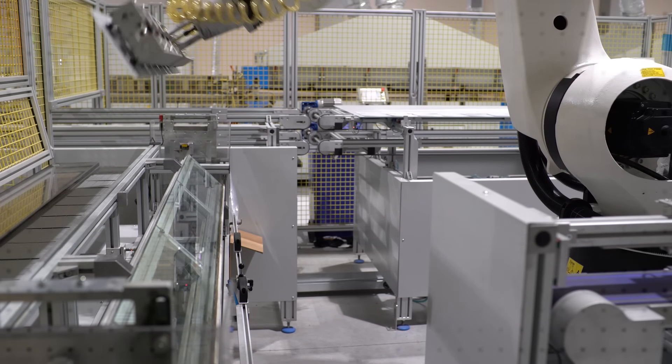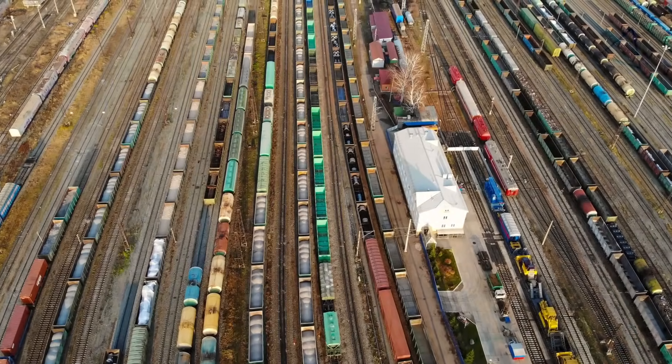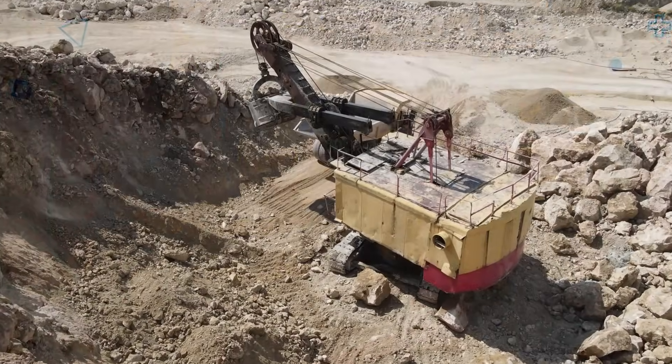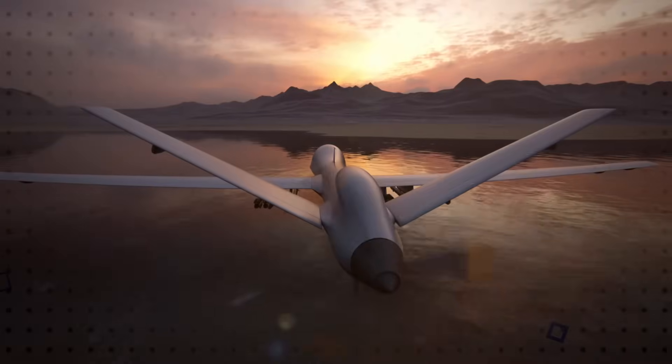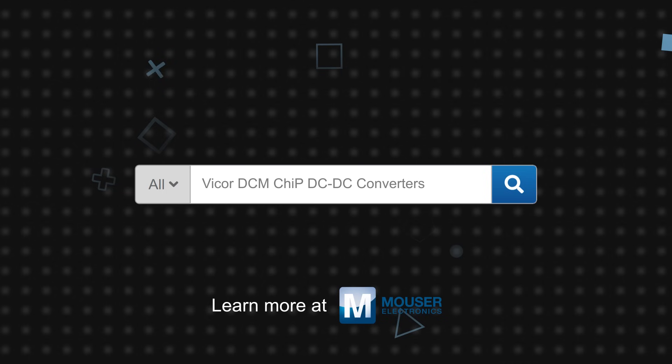Bicor DCM chip DC to DC converters are available with a negative 40 to positive 125 degrees Celsius operating temperature range and can be used in a variety of demanding applications including industrial automation, process control, transportation, heavy equipment, defense, and aerospace. Bicor DCM chip DC to DC converters are available now on Mouser.com.